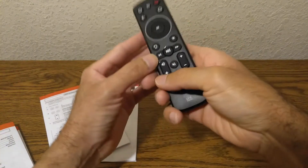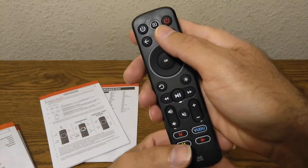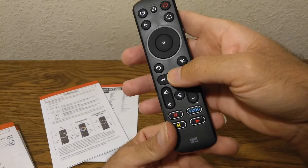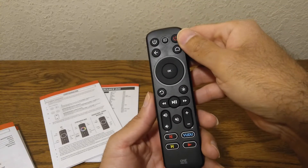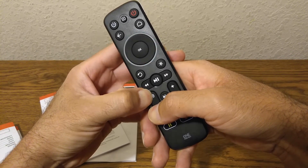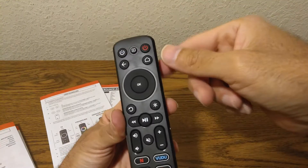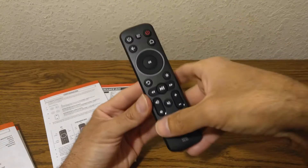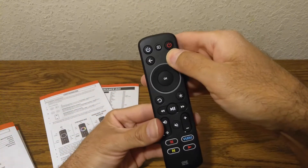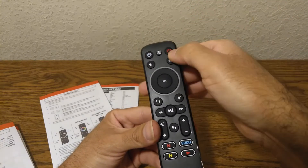To program by code, it's the same process: press and hold those two buttons, then start typing in the code using the reference guide shown earlier. You get an acknowledgement and it's set up. Let's demonstrate again — press and hold Volume Up and Volume Down, then type in whatever code you want. Once ready, go to the device and try to power it up or down to verify it's actually working.